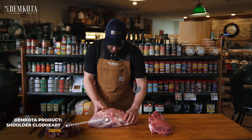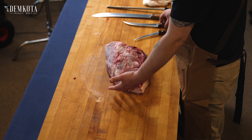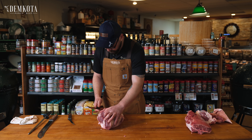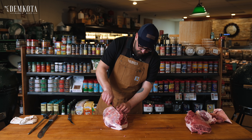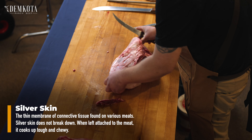So I've separated those muscles. Now this is what you're left with, which is your clod heart. Now we can start making some nice roasts. This is fairly simple — all I'm going to do is peel some of this silver skin off. Try and get it really, really clean if you can — the less waste, the better.